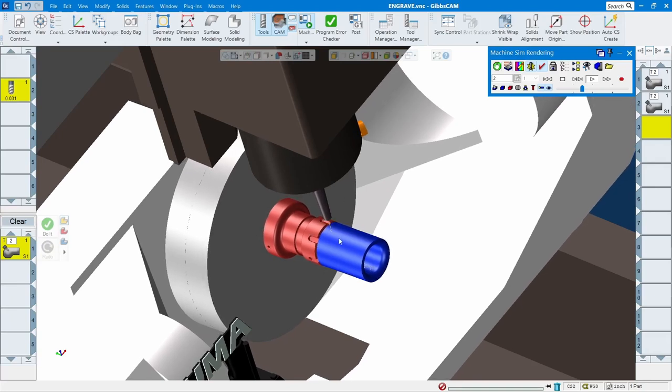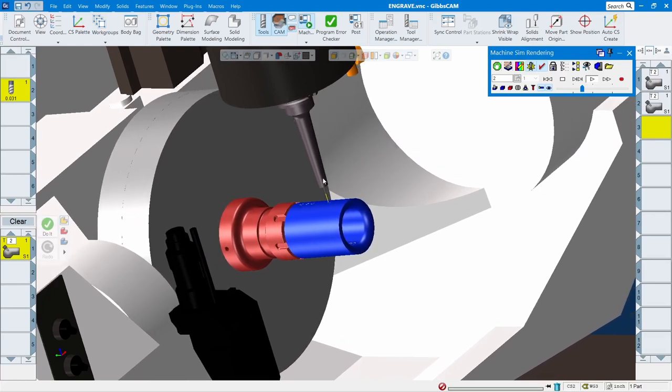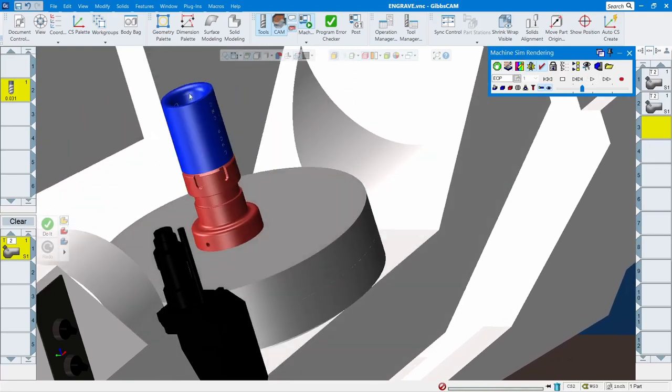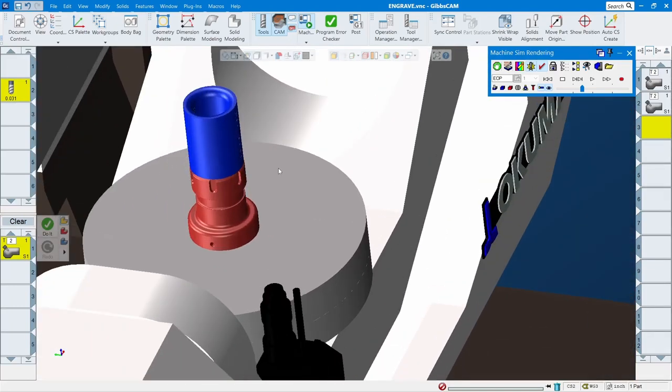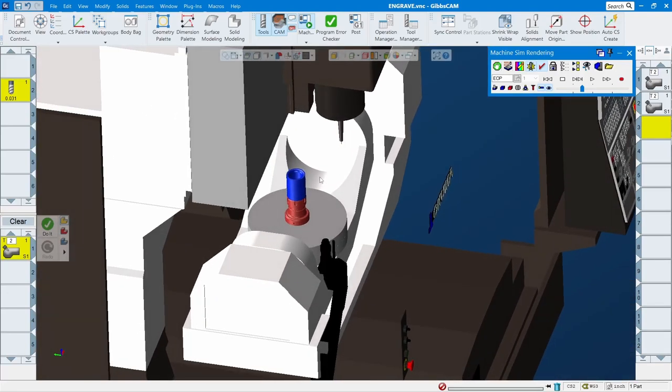It goes pretty deep in there but it's still okay. When you do something like this, you might have to use a tool holder that fits best — you don't want a big holder in a tight space. If you have a smaller, tighter area you might need to go smaller. Having machine simulation like this is better for full 5-axis work so you can see if it touches or crashes anything — it's a good way to verify your program.